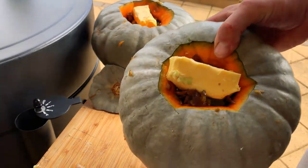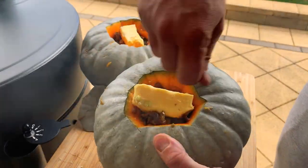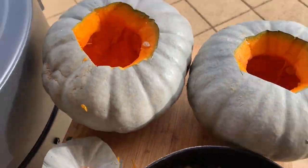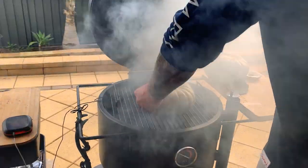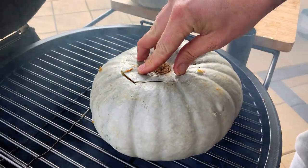Nice and easy. All I did was hollow out these pumpkins, cut in on a diagonal and scooped out with a spoon, and filled with onions and garlic. I'll put everything in the description. This has come up to temp now. There's some butter on top there too.